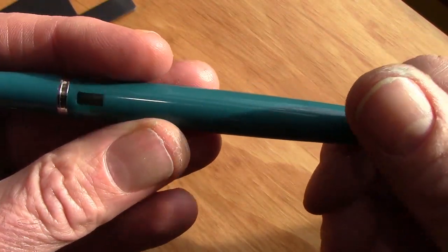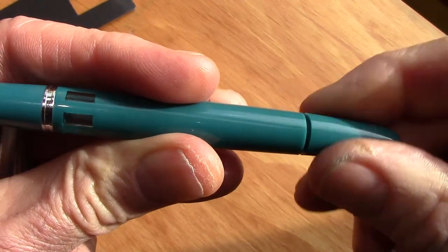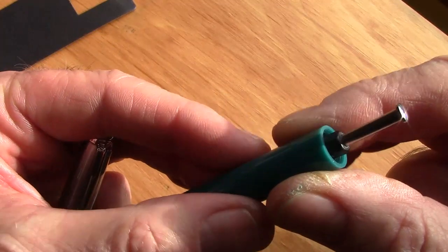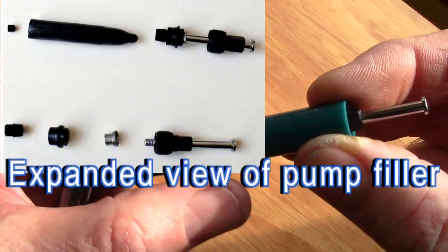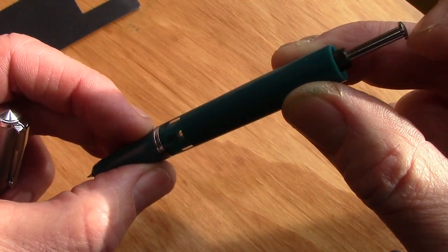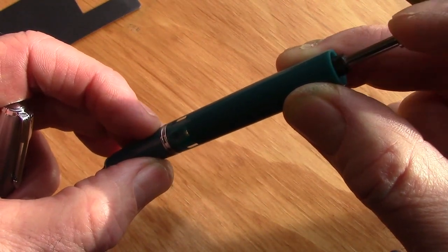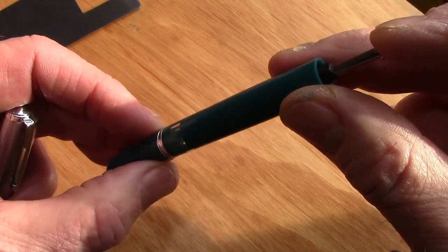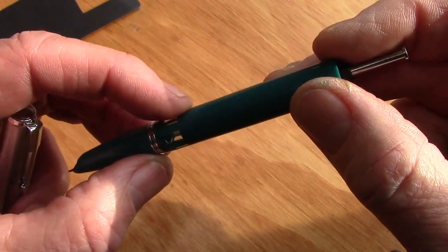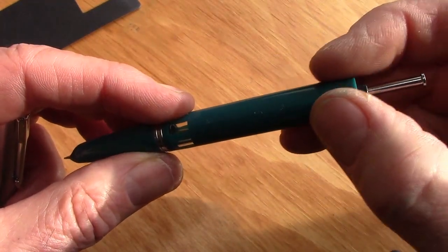They did a good job at blending that in — it's not going to completely disappear, but it's very good. So we just unscrew this blind cap, or whatever you want to refer to it as, and you'll see there's a piston made out of metal, which is nice. That's how it fills — it's a pump filler. You press down on this piston repeatedly with the nib immersed in your ink, and after about five or six pumps, we'll see what it takes to get it filled. Each time you push down, it expels air and pulls up ink when you let go, when the diaphragm returns back to its original shape.